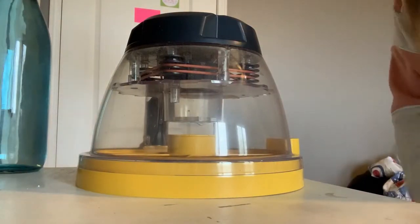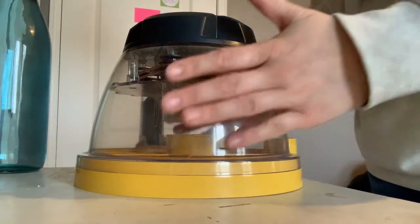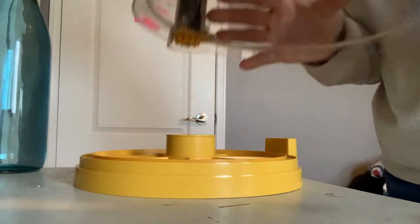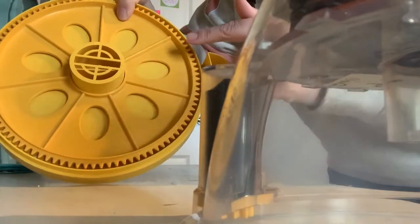So this is our incubator. This is what's going to have our eggs in it for the next 28 days. The whole dome just comes off like that, and inside you can see we have a spot for seven eggs.